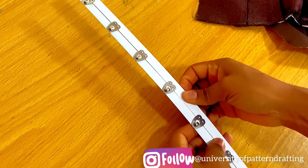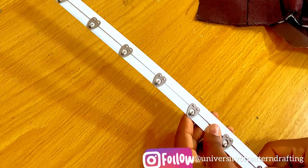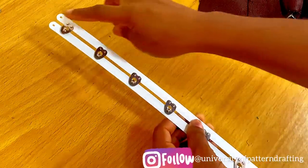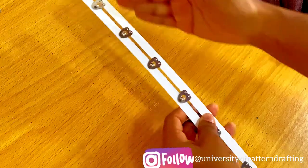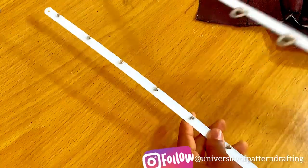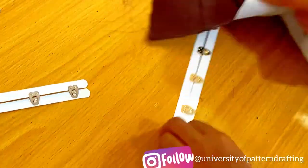That space in between is very, very essential because you need the fabric that you're going to be fixing the busk into to actually sit in that space. So this is the right way to fix it. You can see that the top has a punched hole — the top usually has a punched hole, and the bottom has nothing at all. You must note that when you're actually fixing your busk.